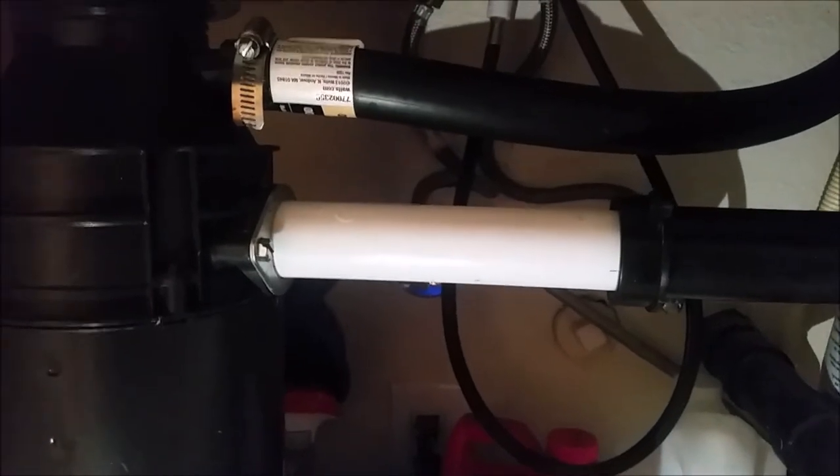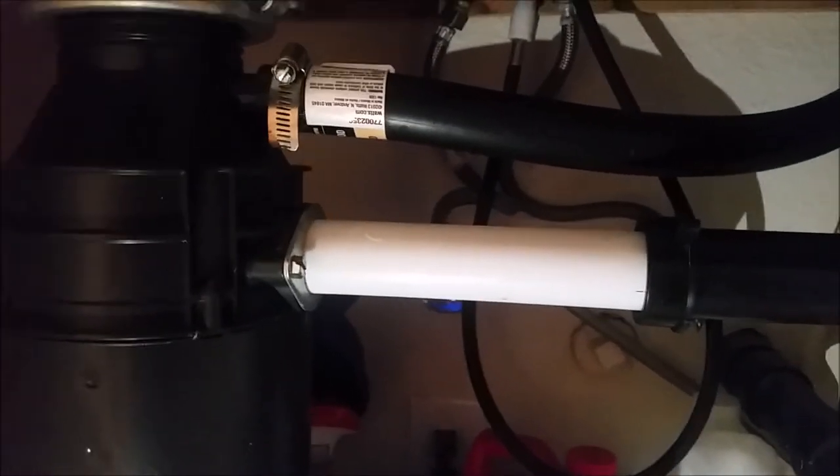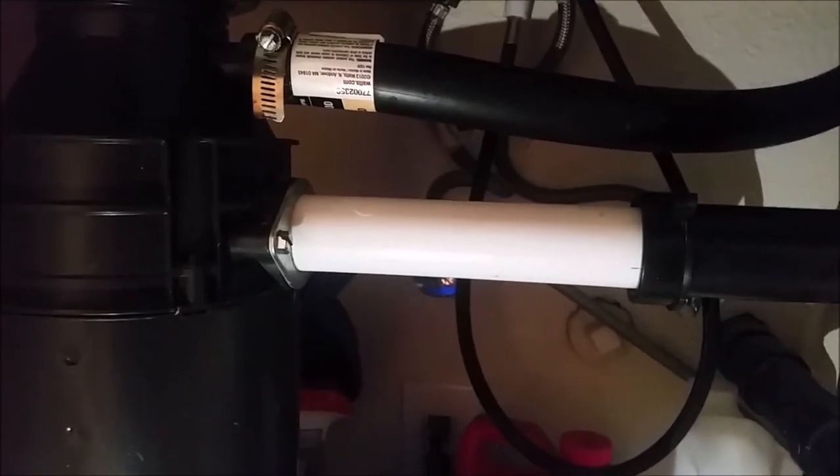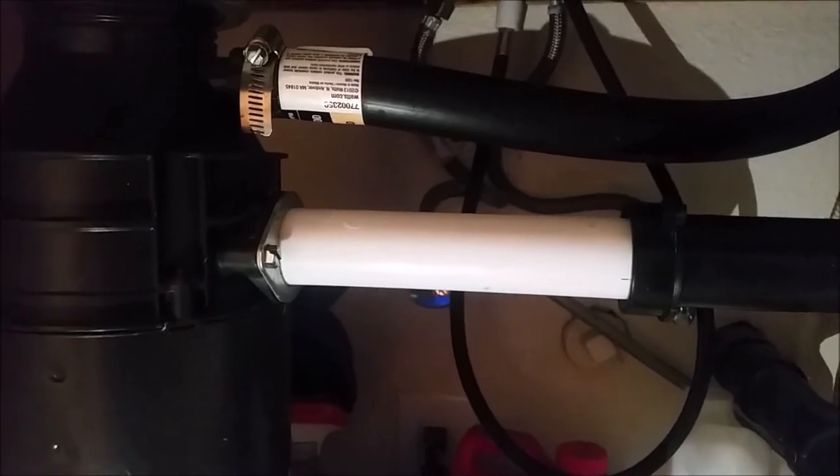This may be a different machine than yours, but you can figure it out — whether it has screws or bolts. It's very easy, it will just take five minutes, and you can save a lot of money. There's no need to call a plumber and pay fifty to two hundred dollars.